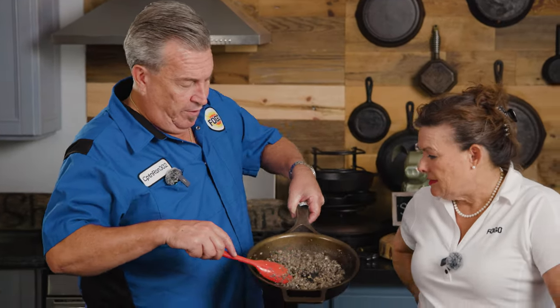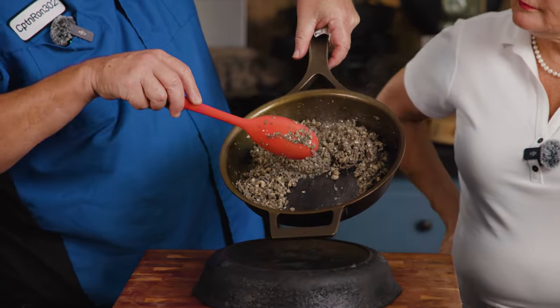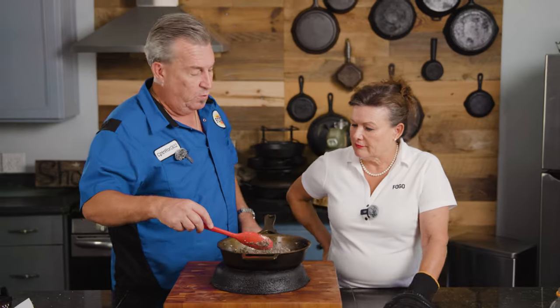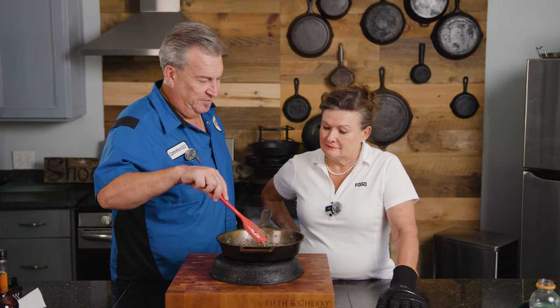We cooked all the water out of it. Look — we've got this nice dry paste, there's still a touch of moisture, but if I hold it up there's nothing draining down. We've got a nice, beautiful, dried-out duxelle — spelled with an X by the way, not CK. Not 'quack quack' — it's duxelle.